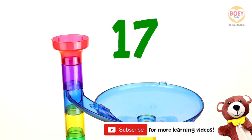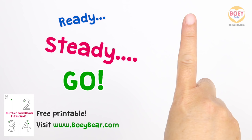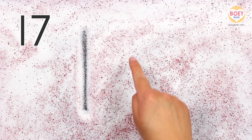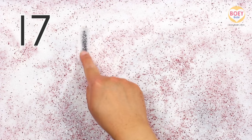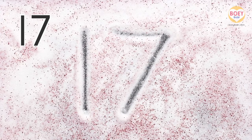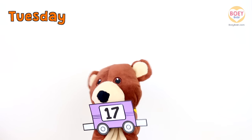Here's how you write it. Get your finger up in the air and copy along. Ready? Steady? Go! Seventeen is made up of the number one and seven. Start at the top and go straight down. And now for the seven: make a straight line across, then diagonally down. Let's do it again, but a bit faster. Well done! Today's number is seventeen.